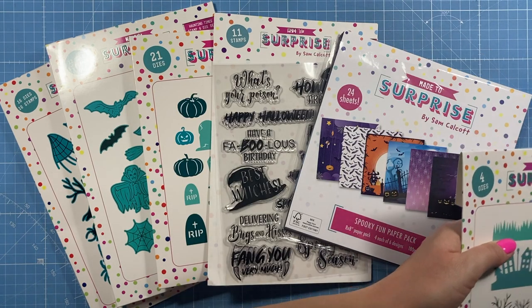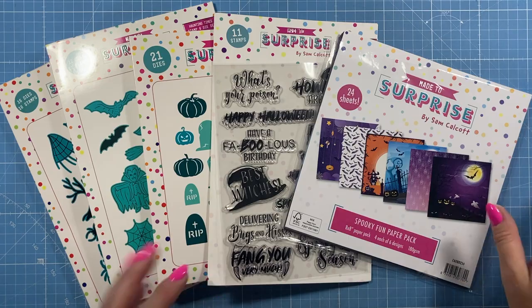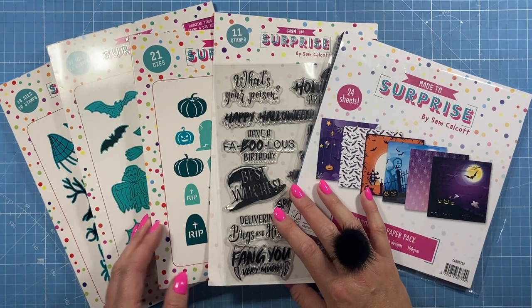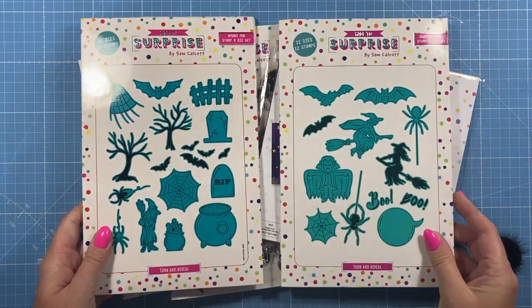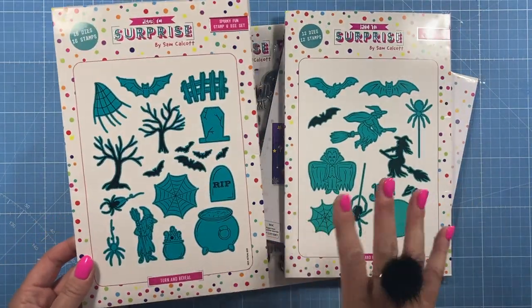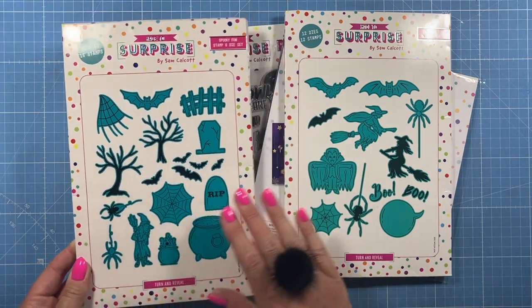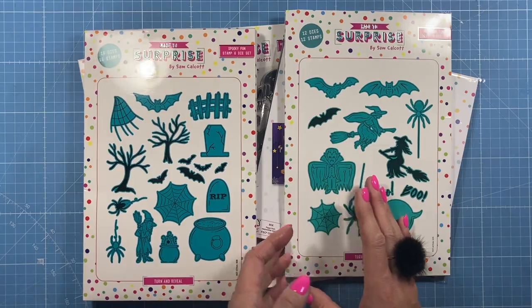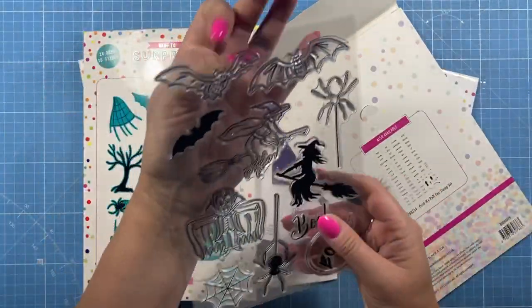I can't wait to do some shaker cards with these — I think they're going to be lovely. I'm hoping that's going to be the start of some more edge dies, so if these are popular I've got some great ideas for other ones. Then we have the stamp and die combos, which come in these little wallet boxes. You get the dies and stamps for everything you see on the front.